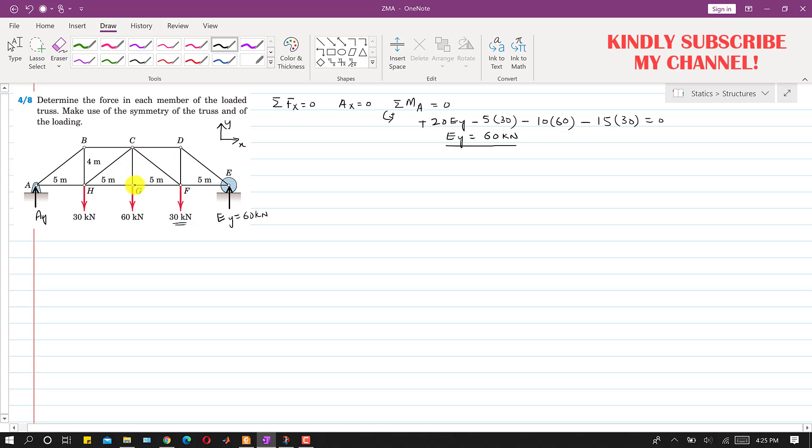Since the whole truss is symmetric about the CG line and the forces are also symmetric about this line, Ay will also be equal to 60 kN due to symmetry. This can be verified by applying the summation of forces along y equals zero, which gives the same result. Now we proceed to solve joint A.